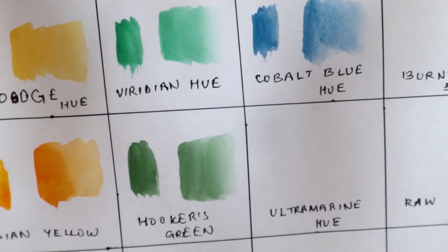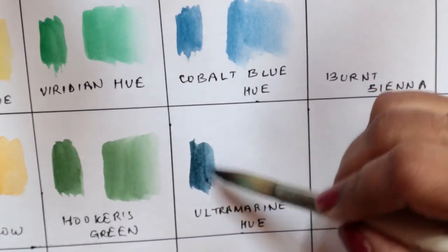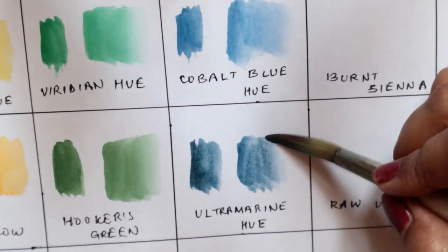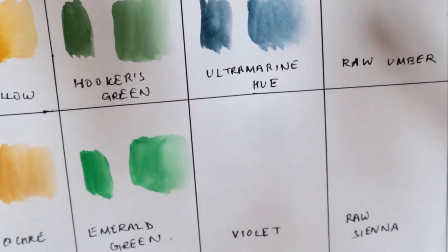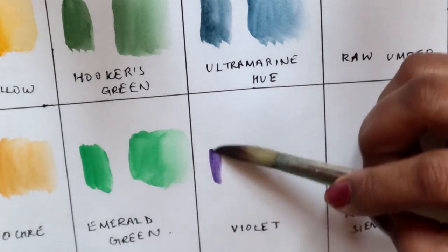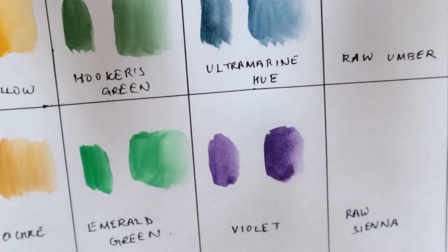The next color is ultramarine blue — this is a very earthy toned blue. Then the next color we have is violet, which is another new addition to this palette. All the colors in this palette are pretty vibrant and pretty amazing.